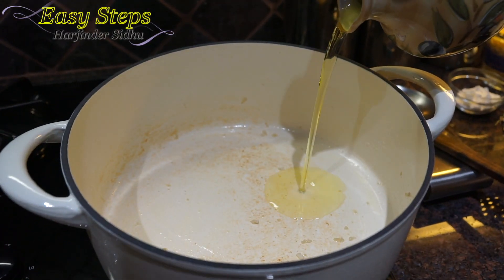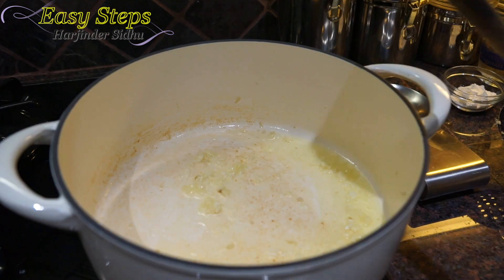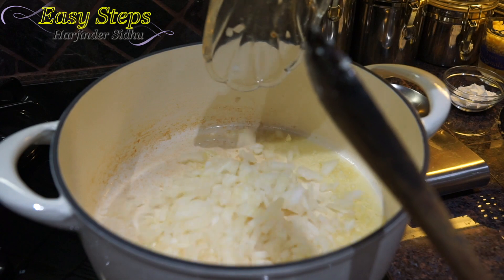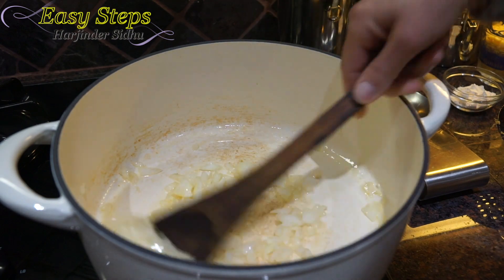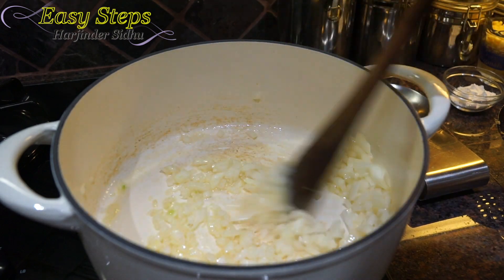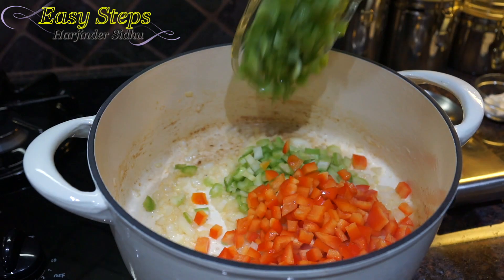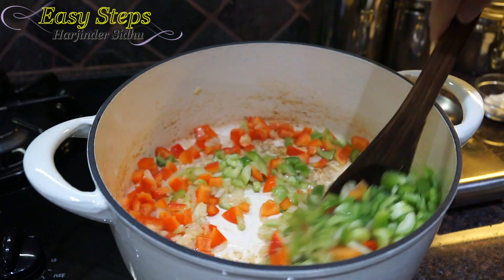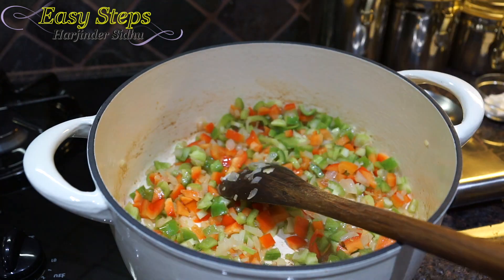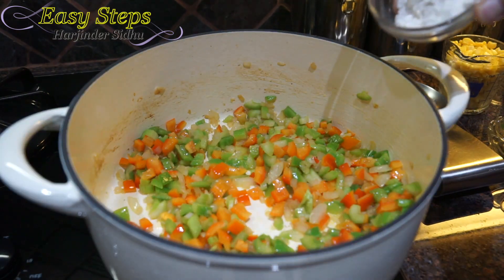Add one tablespoon of olive oil to the pot, then bring in the garlic and onion. Cook the onion until translucent — we don't need to brown or burn it, just about two minutes. Then add the celery, red bell pepper, and green bell pepper. Mix it and cook for another two minutes, stirring so it won't burn. Now add the all-purpose flour.